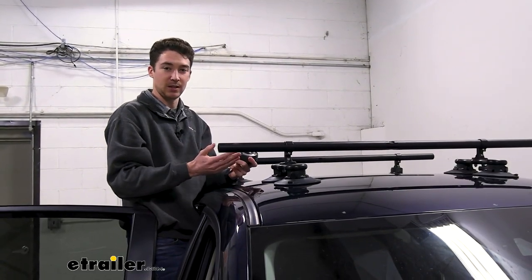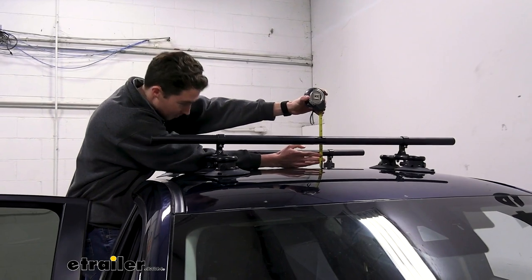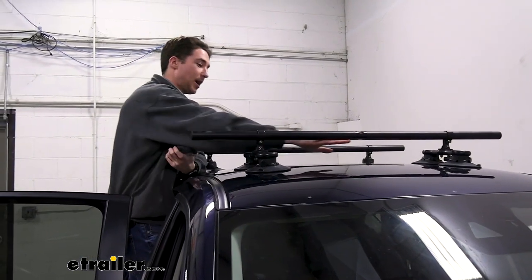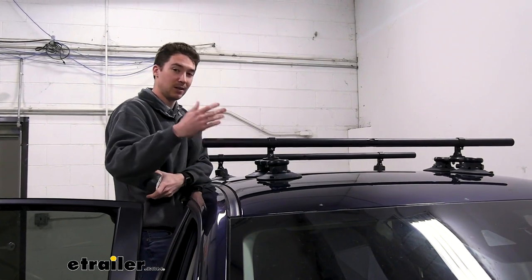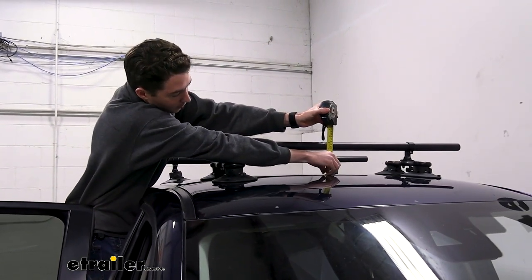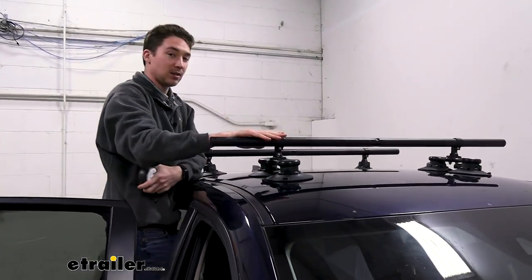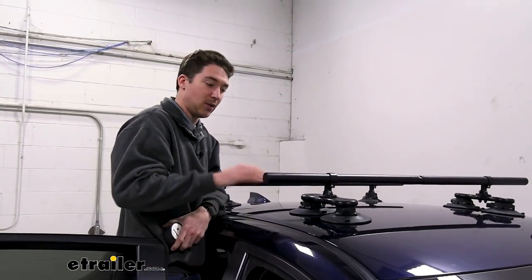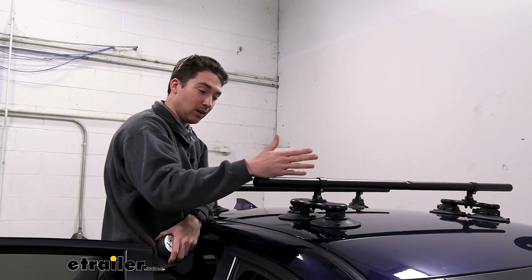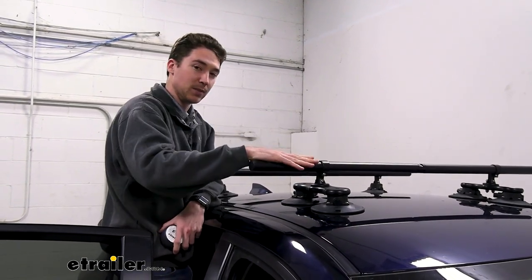I'll grab a couple quick measurements so you have an idea of what it would be like to live with this on your roof. Starting with clearance from the top of our roof to the bottom of the bars, in our case that's going to come in at three and three quarters inches. That's how much room you're going to have underneath for your clamps on your accessories, or if you have large bindings on your skis and snowboards. As far as the height added on to your entire roof, from the middle point it's going to be right around five inches of total added height. Factor that in to the height of your accessories for clearance issues, like whether you can store this with your accessories in your garage. Again, these aren't a long-term solution — after a while the vacuum cups will lose suction, so we definitely don't recommend this as a permanent solution.